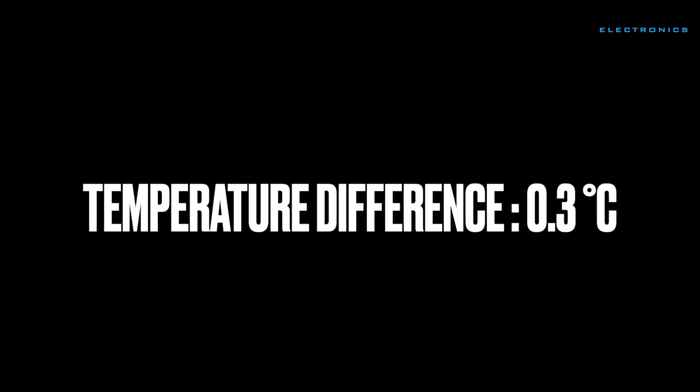Temperature difference between infrared sensor and needle probe sensor.